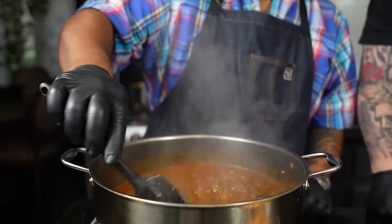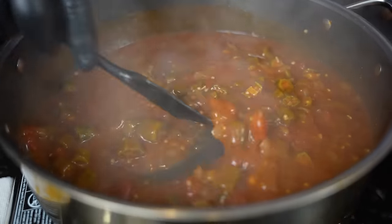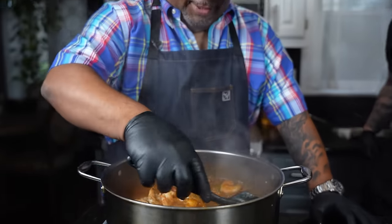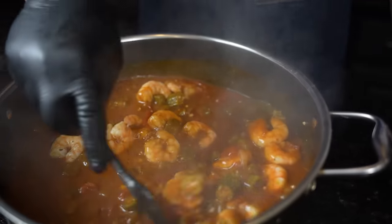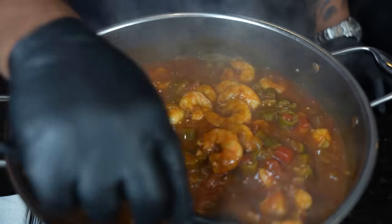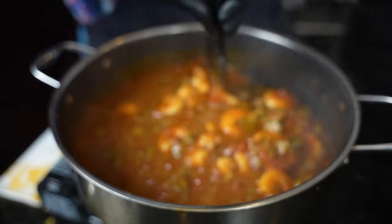Look at this now — we're getting that gravy consistency right there. Good color. Remember the shrimp — we're just going to reheat them, move this around, it's going to thicken up just a little bit more. Now it's up to you guys — once everything is heated up, how thick do you want your gravy to be?